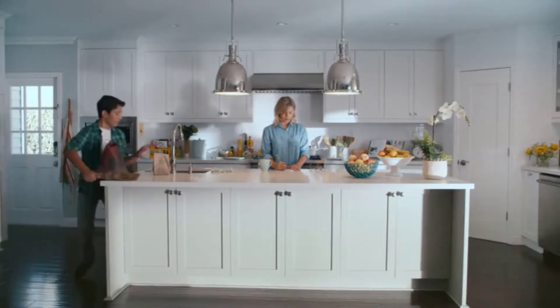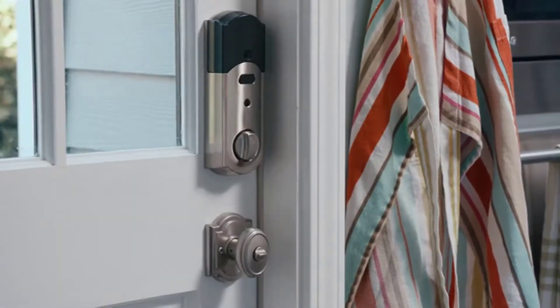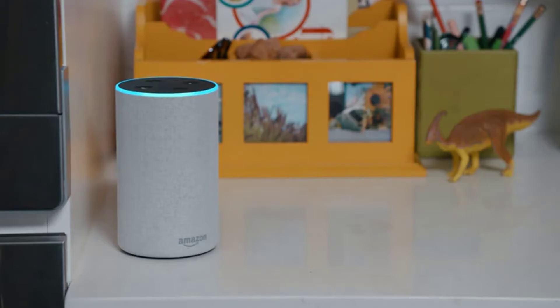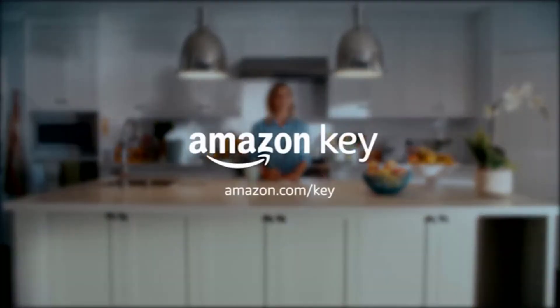So when you've got your hands full, Alexa has one to spare. Alexa, lock my side door. Locking. Easily and securely manage and monitor your door the smart way with Amazon Key.